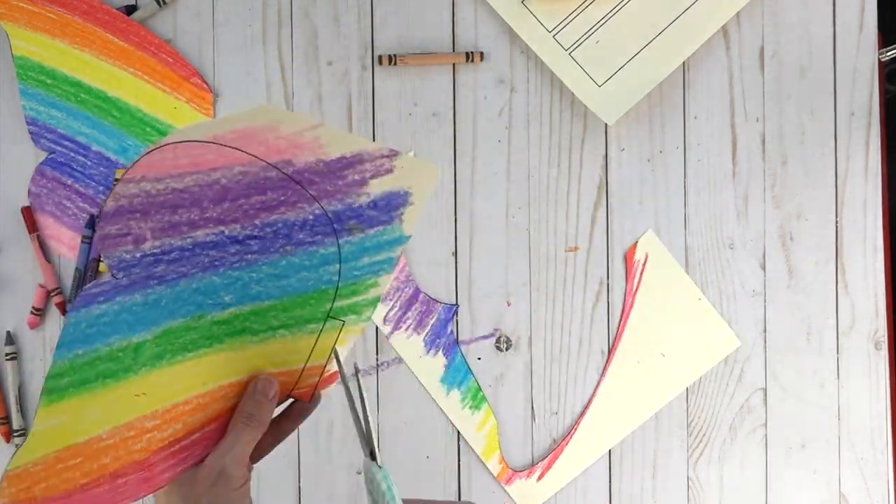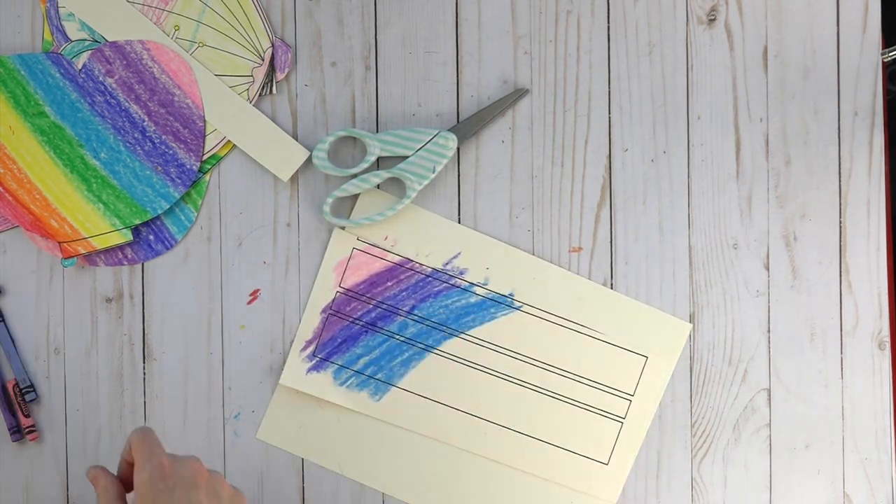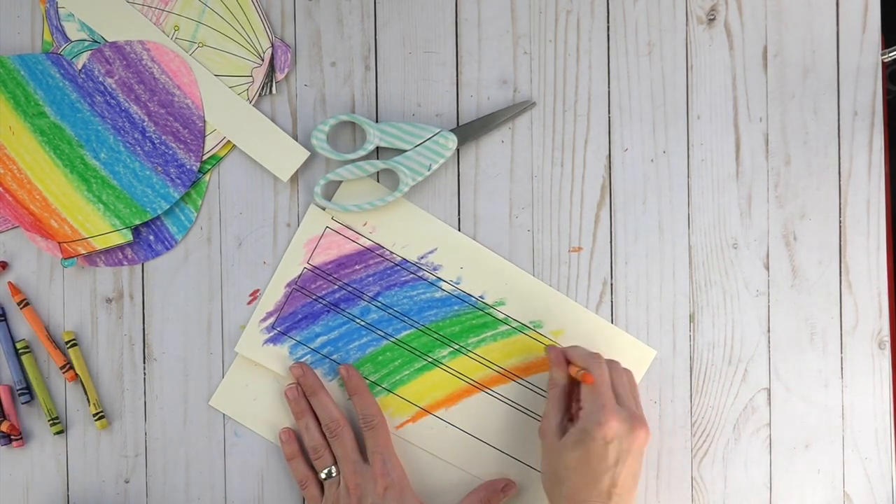Your kid can scribble on it, color on it strategically — it doesn't matter. Just put it together and let them run around the backyard. It's completely fine.